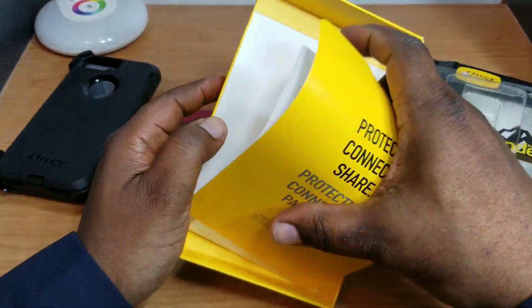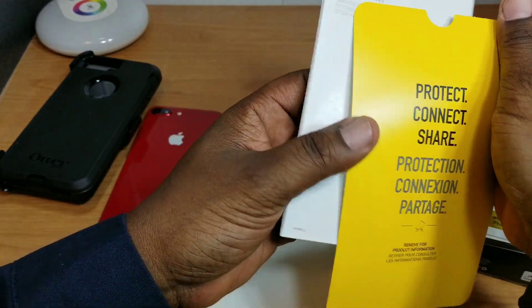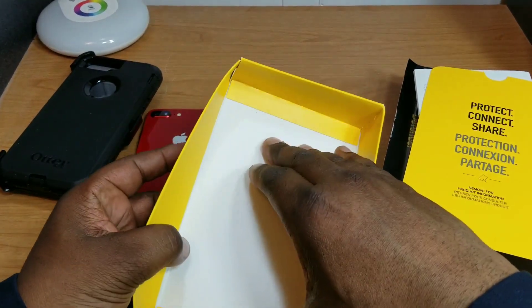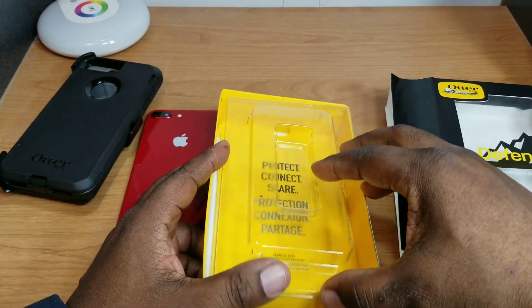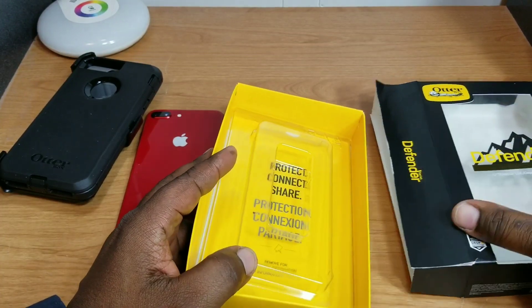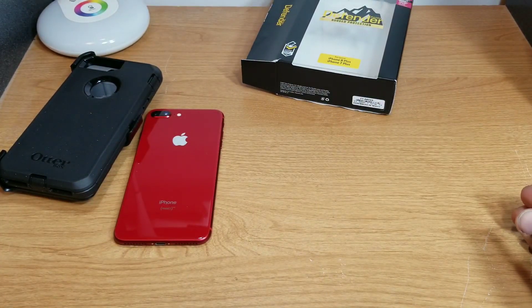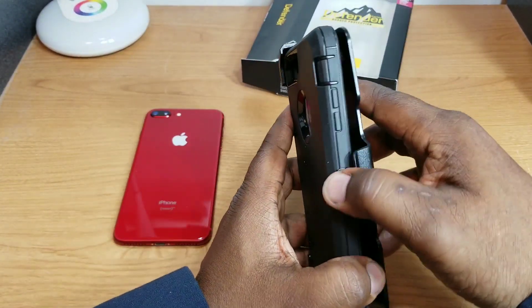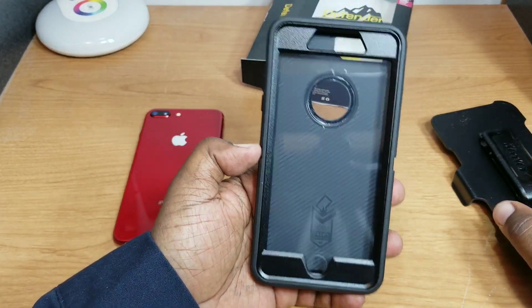Within the Otterbox packaging you get your paperwork — warranty and safety information, information about the product — and that's it. Typical paperwork and stuff that you get with your Otterbox case. Let's get rid of that and take a look at the case.